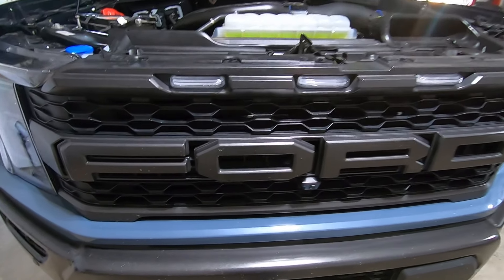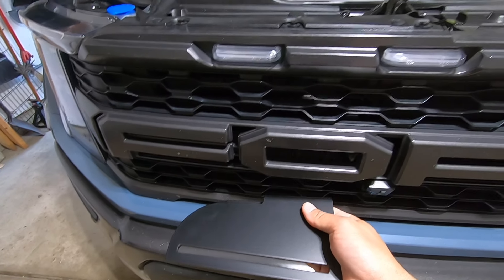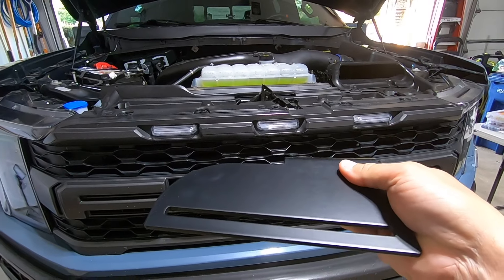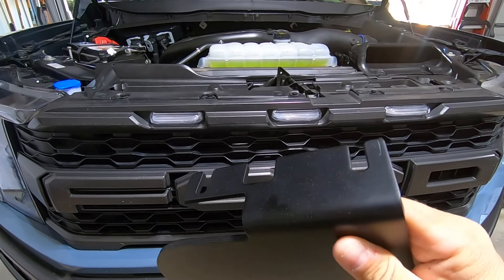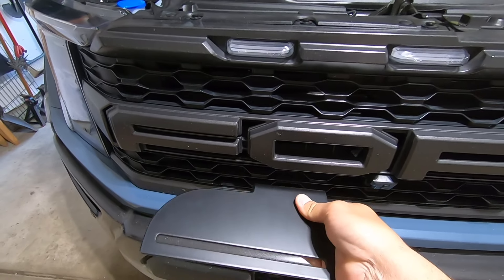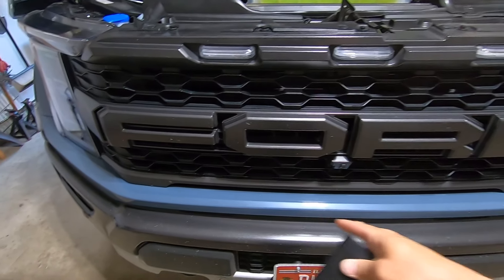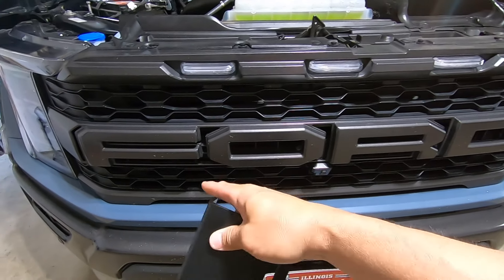Let's talk about the grille light ones first. These are the brackets — this is the passenger side one — picked up from a company called Four by Four Truck LEDs. I'll leave a link in the description. These will use existing bolts behind the bumper to give you a mounting location for a light bar up front. This is an external grille light bar mount, not one that's going to be behind the grille.